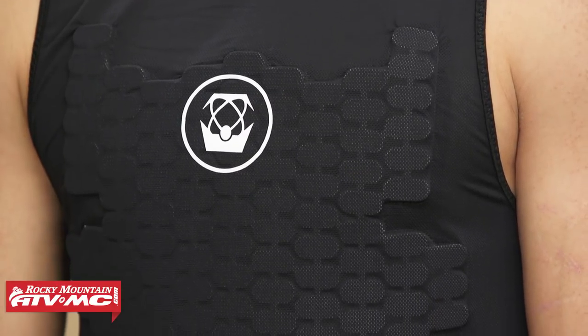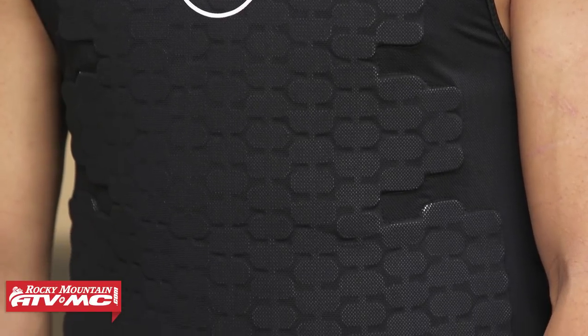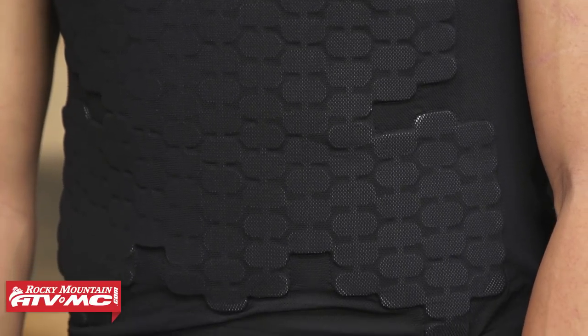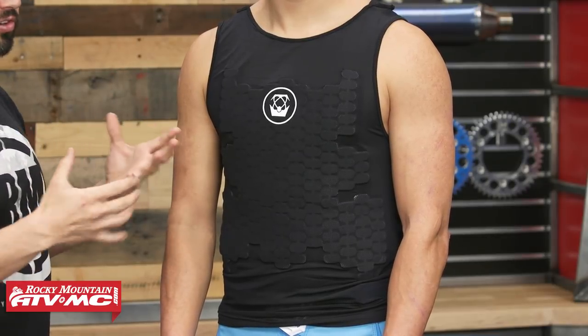To get started, roost guard number one — we have the Charger coming from Atlas. Now the Charger is gonna be ideal for riders that are looking for something that's honestly just very minimal, very lightweight, meant to be worn underneath the jersey. It's just gonna offer some protection from roost. Daniel here is wearing it — he's six foot one, about 185 pounds, 40 inch chest, and he is wearing the large/extra large. For us the Charger does fit a little bit small; Daniel typically wears a medium t-shirt but he likes the large/extra large, so just keep that in mind.